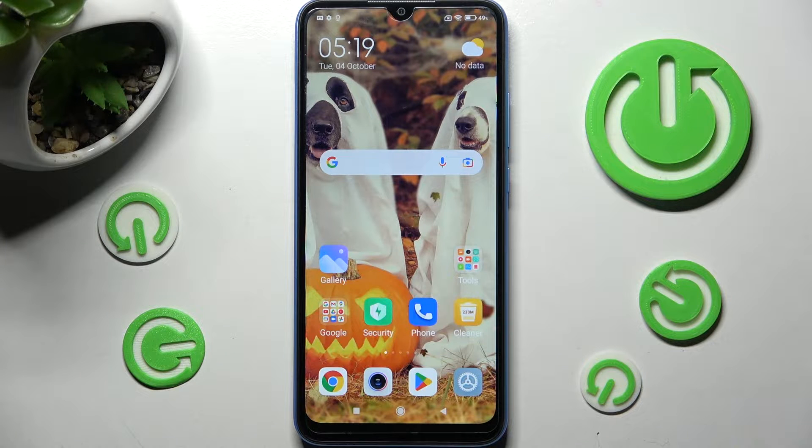Hi! In front of me is Xiaomi Redmi 10A, and today I would like to show you how you can clean the storage of this device.